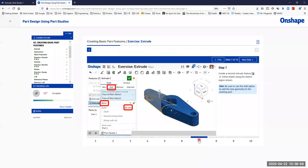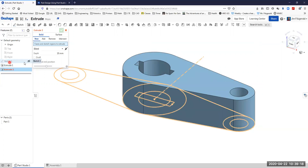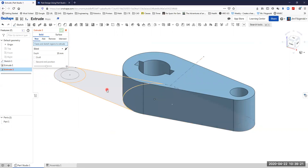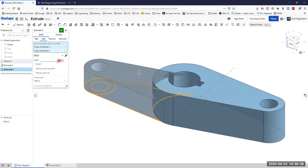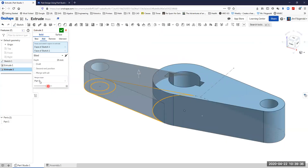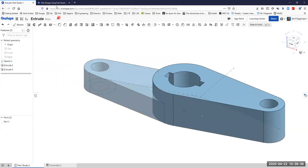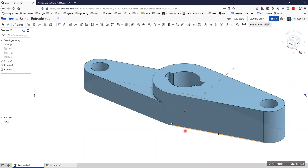Now we'll create a second extrusion, this time with the left-hand side of the part, coming up 25 millimeters and including just those two faces. I'll create a new extrude — it's not showing me the sketch so I'll turn that on to see it easier. I'll click those two faces, set depth to 25 — two faces, blind, to 25. Now we've created that part — two extrusions that together make a single part.